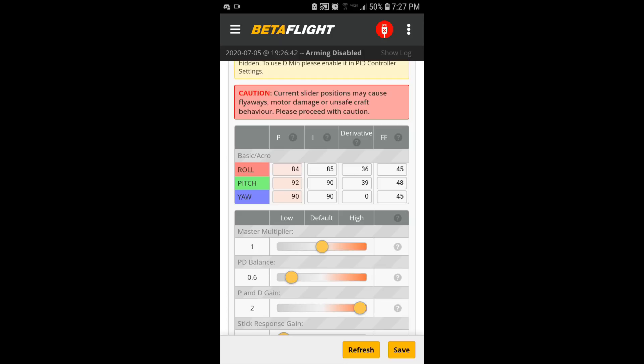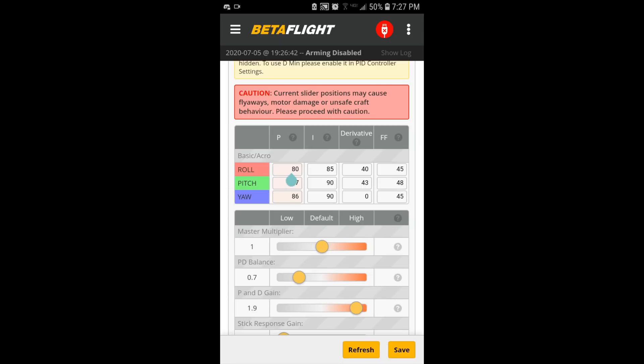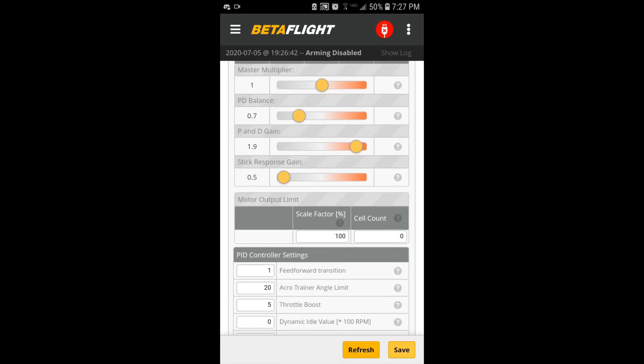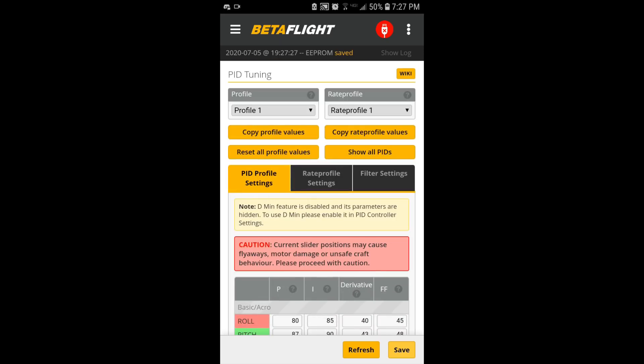I want more P term to see if that helps with prop wash. So I'm going to bring PD balance down and bring the PD gain slider up. At 0.7 PD balance, I get 40 and 43 D-terms. Let's do 0.7 PD balance with PD gain slider up to 0.9 — that brings P terms up to 80. Let's see if that helps with prop wash performance.